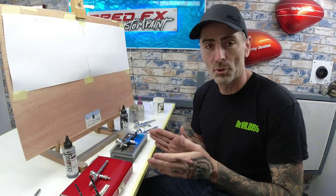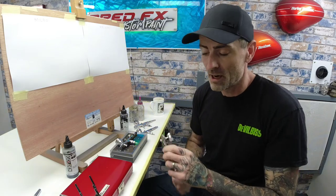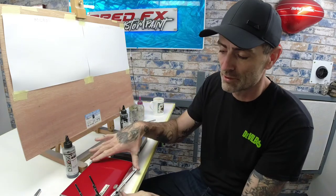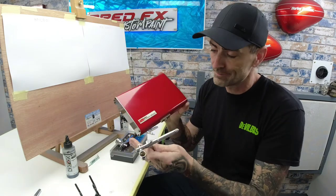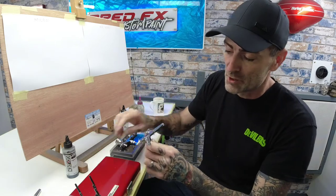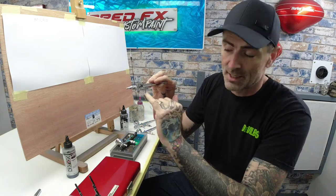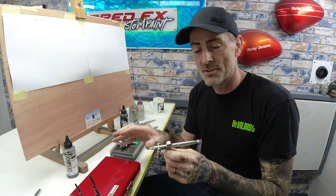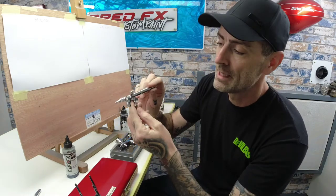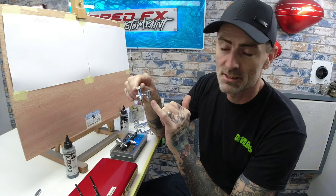Round one — airbrush features on both brushes. We'll start with the Custom Micron. I've owned this brush for about four years. When you get your Custom Micron it comes in a nice metal case, and you get the Iwata super lube and a little water trap that screws onto the bottom, with a quick connect that clips onto your airline. The brush itself is a 0.18mm V2 version Custom Micron and it's a side cup airbrush.